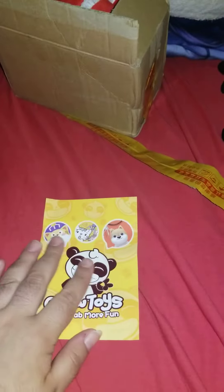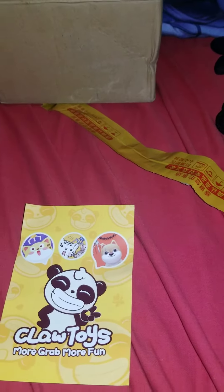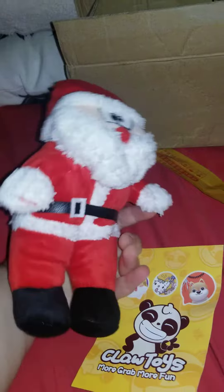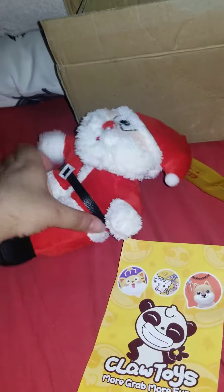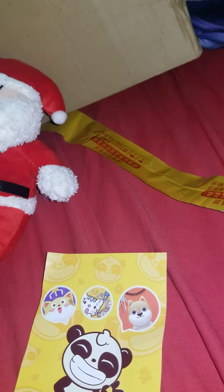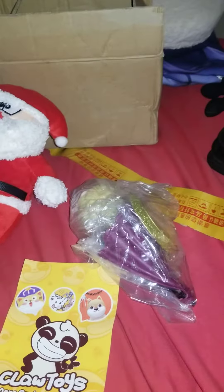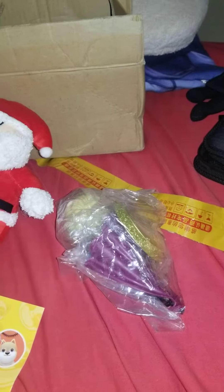So here's the front, here's the back — and I think this is my mystery prize, which is of course a Santa Claus, which is very cool. Let's get deeper into the box. To begin with, we have another Sailor Moon figure, which is always cool.